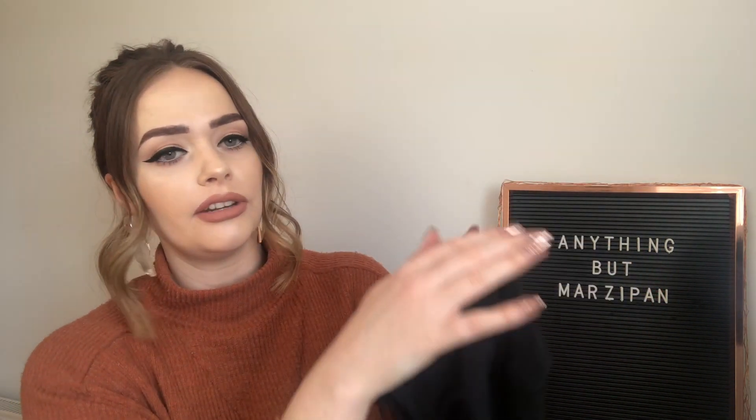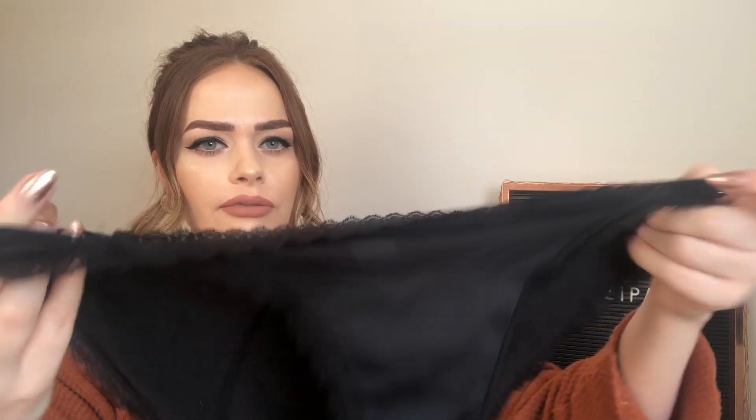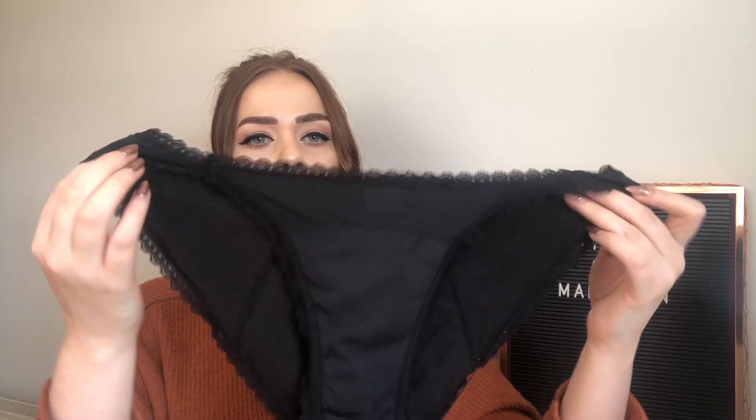With these ones, the four-layer padded underwear go right up to the very back and they start almost at the front. Can you see that there? These ones have a very comfortable lace trimming. These are the bikini style and this is size medium, and this will hold up to one and a half tampons worth.